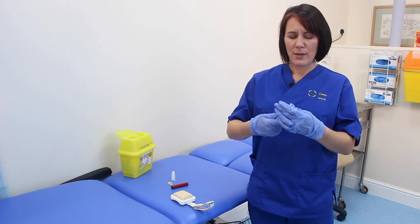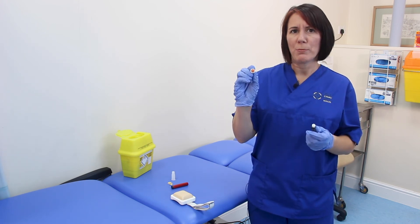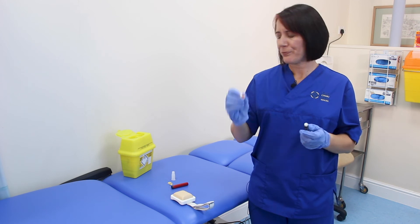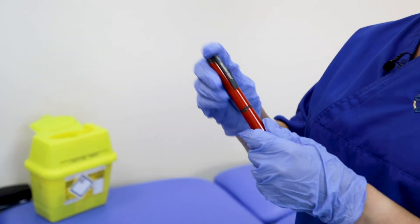When you take the needle away, the needle cap will cover the needle. Twist the safety needle off and you'll get an orange block at the bottom which covers the other end of the needle. Then pop your needle in your sharps box and pop the cap back on your pen.